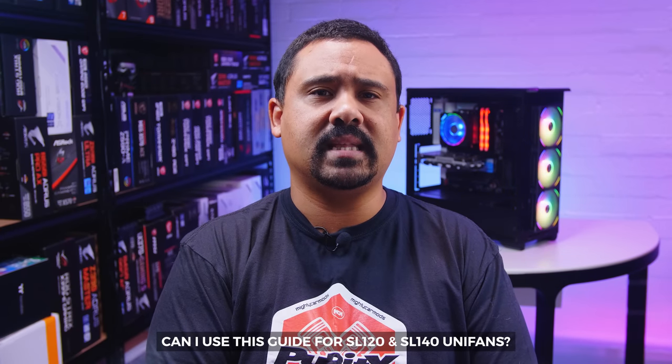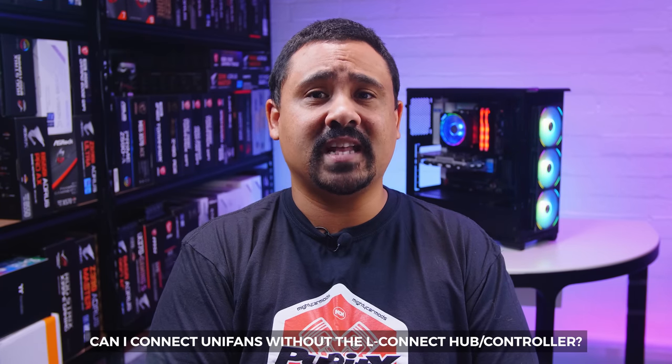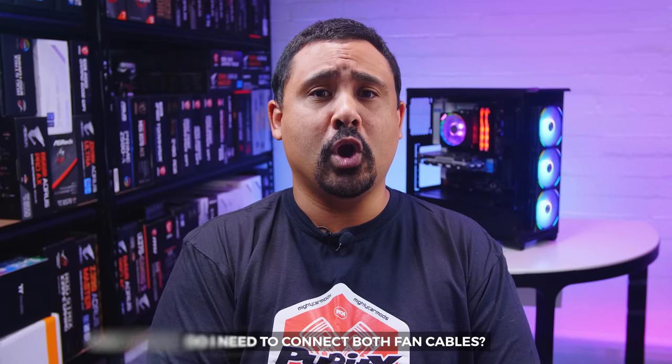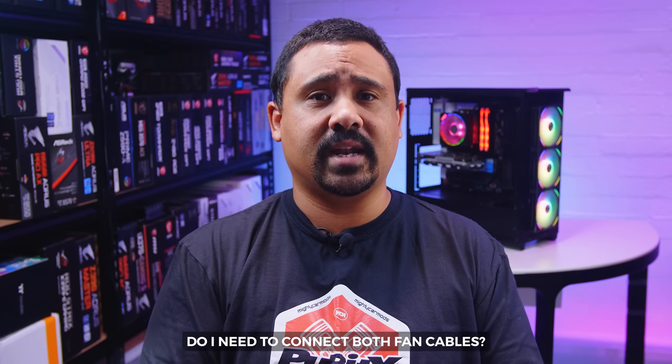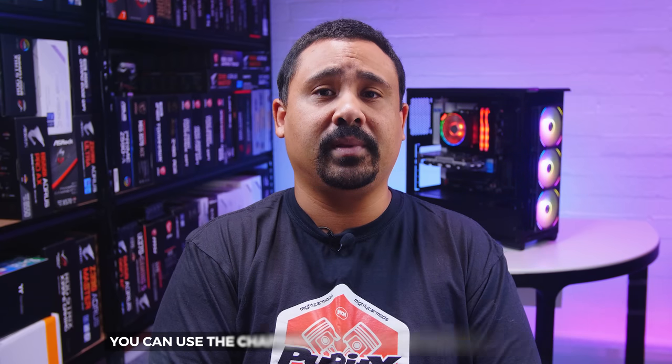If you have any questions, make sure you watch the whole video before asking because I'm probably going to answer them anyway. Here are some of those inevitable questions: Yes, this guide also applies to the SL120 and SL140 Unifans. Yes, you can connect Unifans without the L-Connect hub, but we're not covering that because it's a little bit more complicated. No, it won't work with Aura Sync or RGB Fusion unless you use motherboard sync mode in the L-Connect software itself. Yes, you need to connect both cables on the fans for them to work properly. For availability or pricing in your region, please refer to Google.